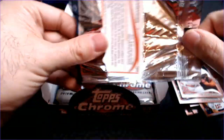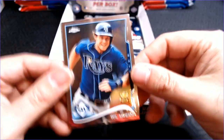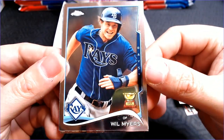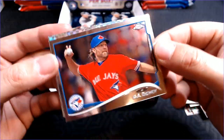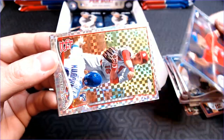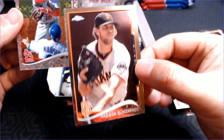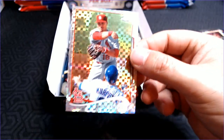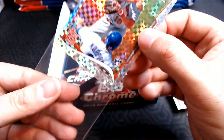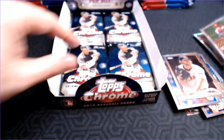I feel like the more modern cards have less centering issues, but then again Heritage seemed to have some issues from 2020. Here's Will Myers Gold Cup. We have an R.A. Dickey. And our next X-Fractor — Colton Wong rookie card. And a Mad Bum. So we're not getting a huge variation in names yet, but that's okay. There's Colton Wong rookie X-Fractor — cool.